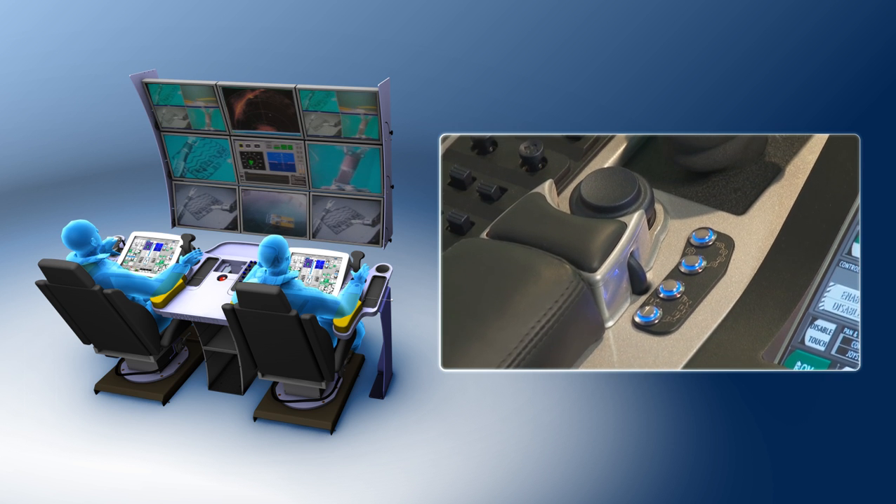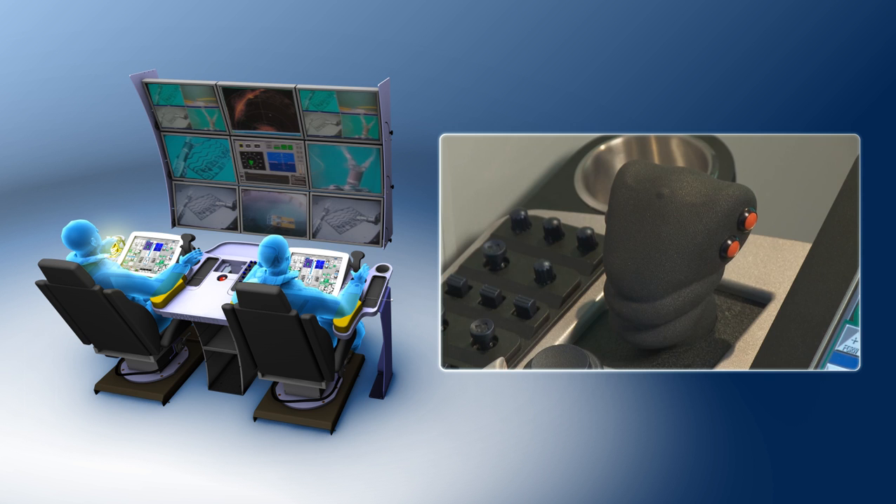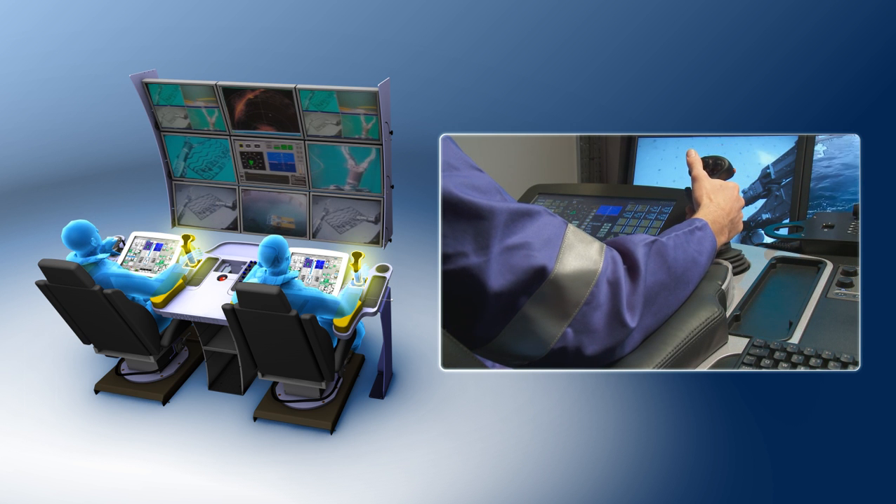Adjustable seating combined with a custom designed console enables operators to immerse themselves in the control environment, with additional features such as padded armrests and illuminated controls.